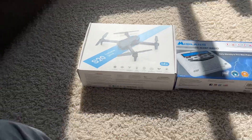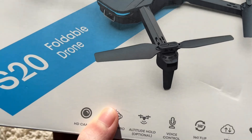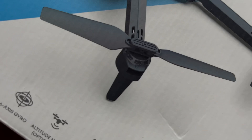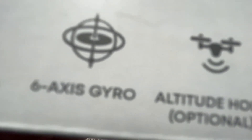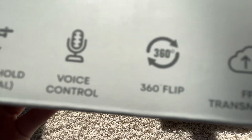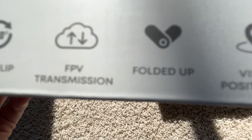First we'll start with this drone box. The drone box is a foldable S20 drone, for 14 years and older. It has an HD camera, an axis thing so it knows which direction it is, auto hold, optional voice control, and solo flip. FPV transmission.